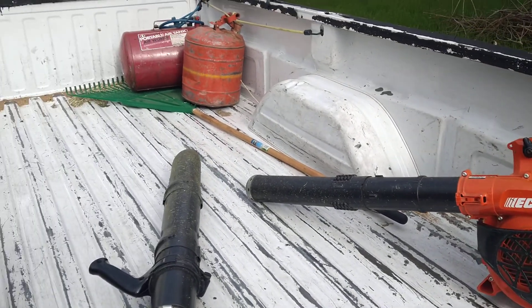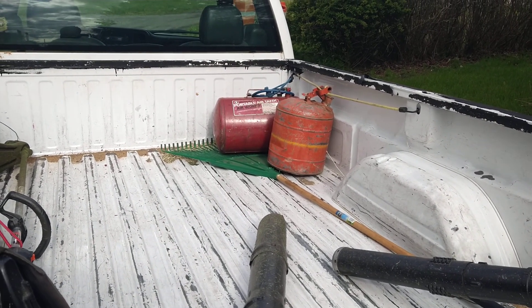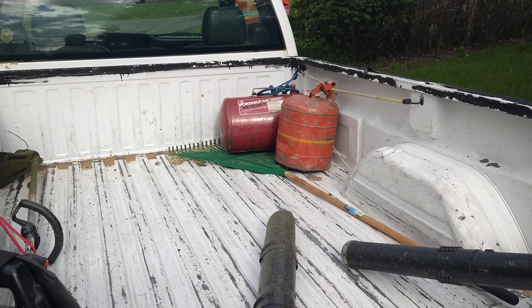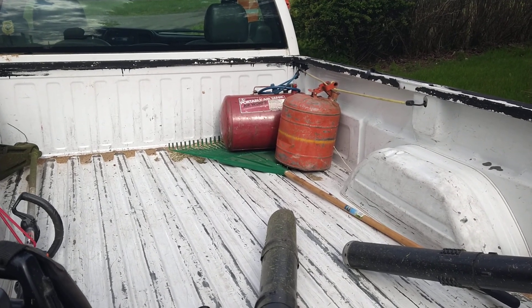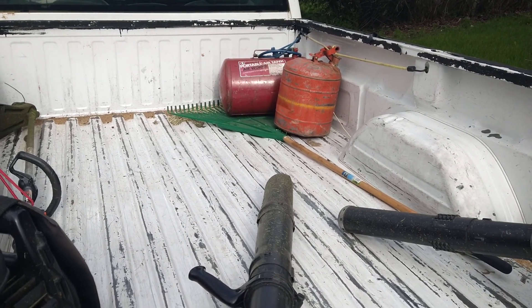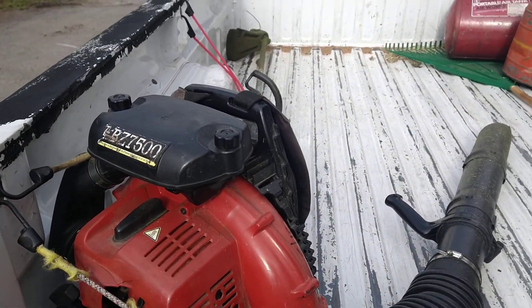I keep my blower in the same spot. My metal gas can is a big plus because in our area you cannot transport gas in plastic containers in commercial vehicles. I've got a little air tank just to put air in the tires — that's a big help. I've got my backpack blower strapped down and my trimmer.